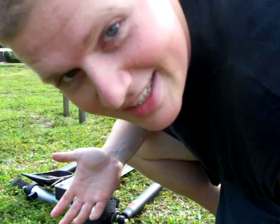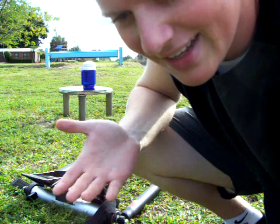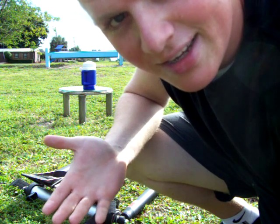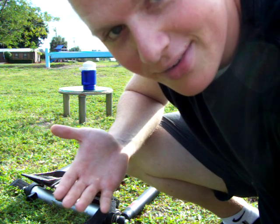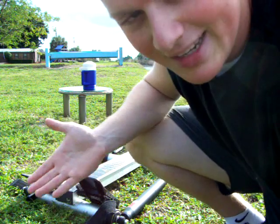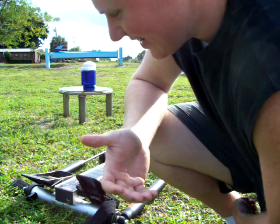Hey guys, as you can see I just got this sweet machine right here. It's basically for training for kayaking, real athletic stuff like that. I know a lot of you have probably seen my push-up videos. A lot of you are probably wondering, wow, that guy's really buff — how can I get to be that buff? Well, this exercise might give you kind of a clue how to do that.